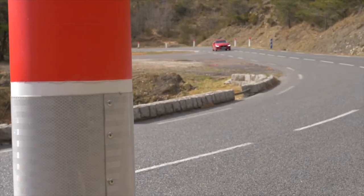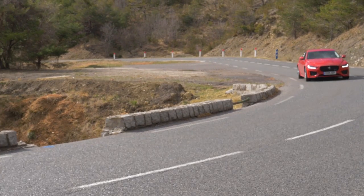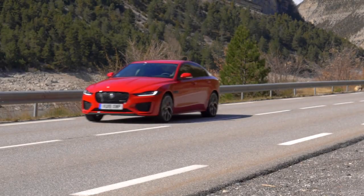The suspension of the XE is quite stiff, even in comfort mode, but it's still very comfortable even on imperfect roads. The steering is absolutely fine and precise enough to drive the car the way you want. If you want more, you can easily switch into dynamic mode, and then the car really changes its character — it gets stiffer, crisper, the steering is heavier, the suspension even firmer, and the power delivery feels more immediate. And if that's still not enough, you can simply choose the gear you want with the paddles at the steering wheel and have great fun with this car.